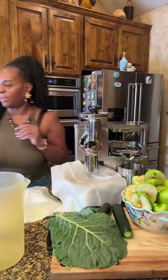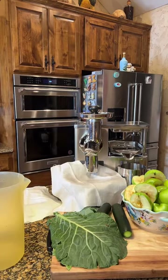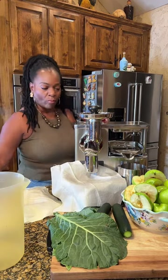Good morning, everybody! Good morning, good morning. Like, follow, share, tap that screen, guys. It's wonderful when you're going to talk. Welcome to Natural Tea's Juicery.